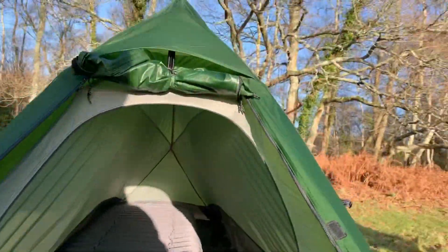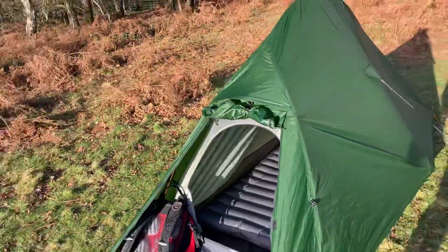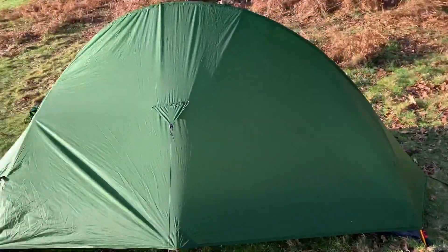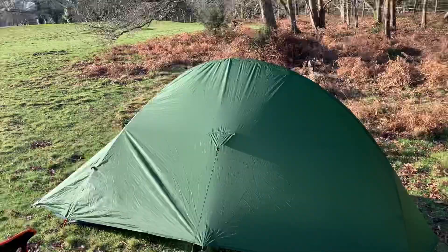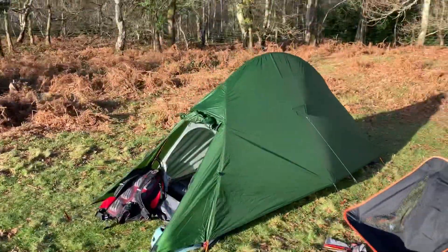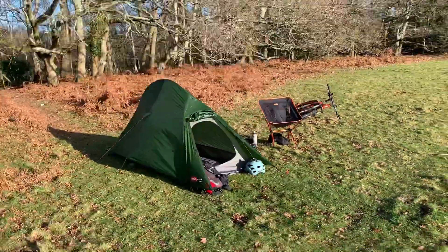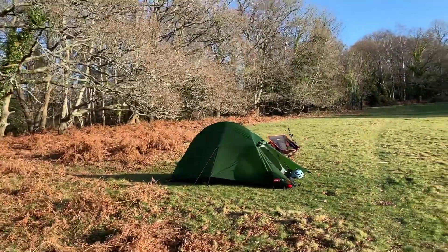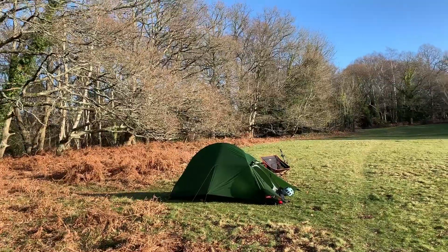So there we go, guys — I hope that's a useful little review. Great bit of kit from Alpkit. Looking forward to getting out on some micro adventures, or even some macro adventures. See you later, keep on rolling!